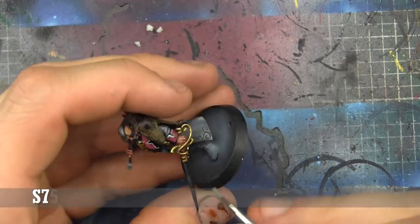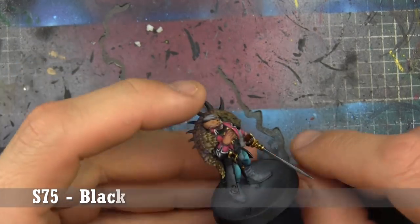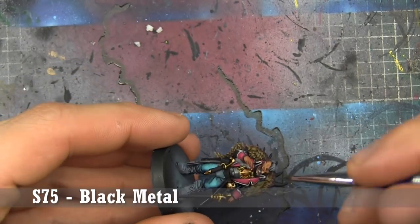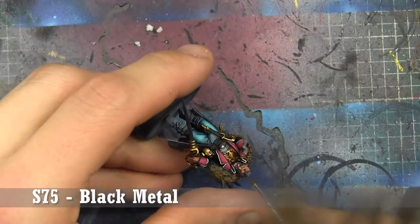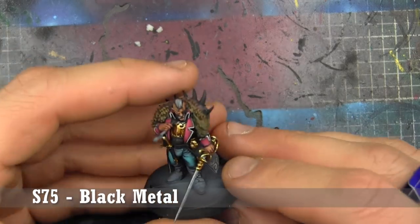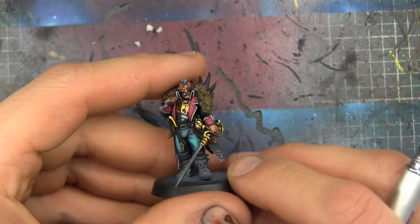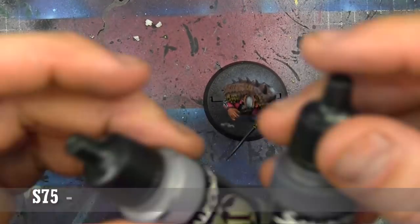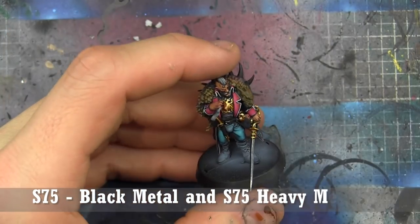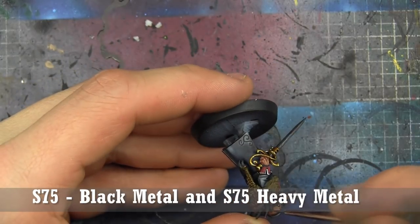Now we're going to go in and base coat all the metals in Scale 75 Black Metal. Metal Highlight Level 1 is Scale 75 Black Metal mixed with Scale 75 Heavy Metal — looking at the top of the blade, the top of the buckles, and the chest pieces.